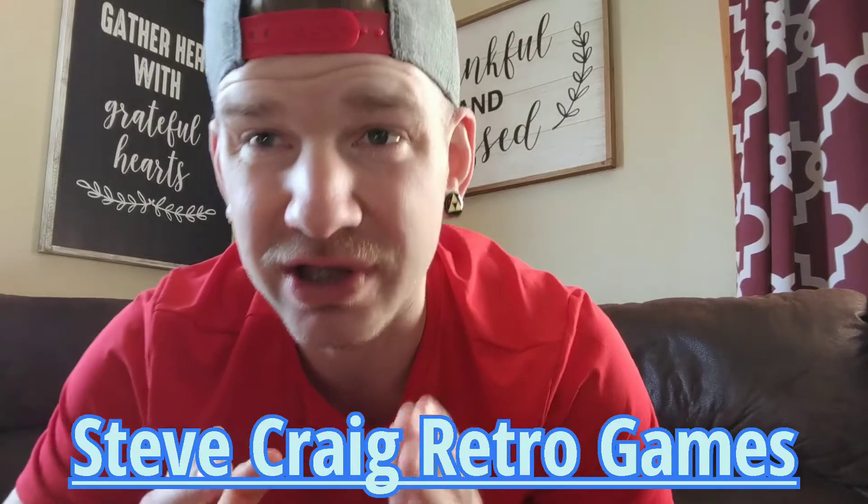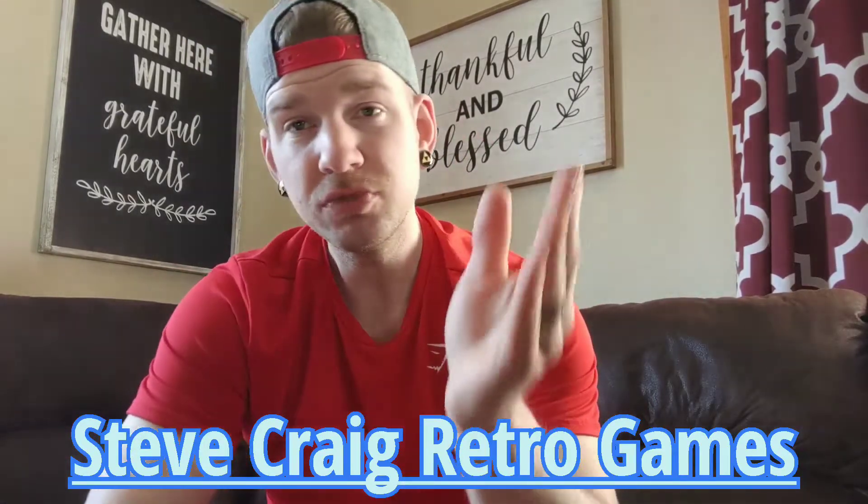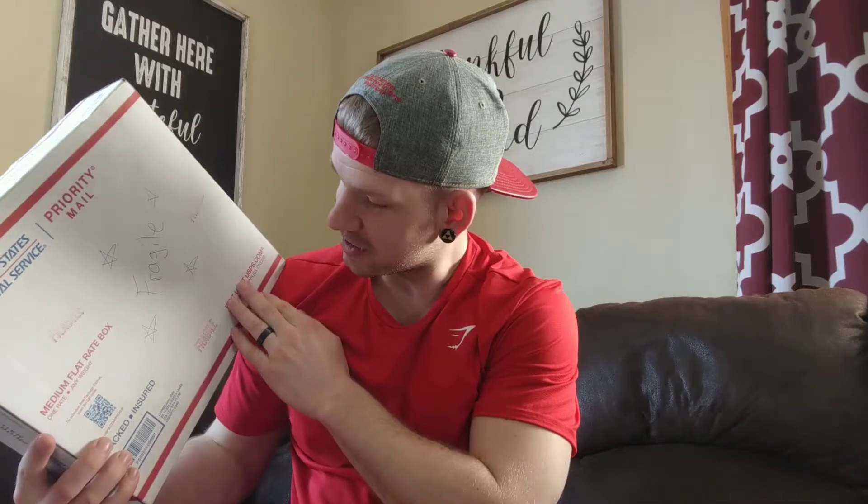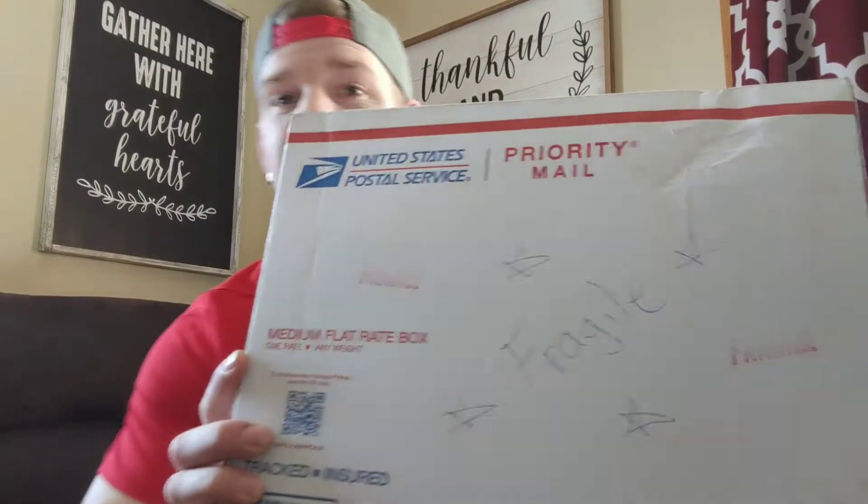He reached out to me because he knows I like to do these spicy challenges on YouTube. He went to a place and asked for the hottest thing they had, then sent it to me. I was just expecting a little package, but when I walked up to my door I had this huge box that says 'Fragile' on it.